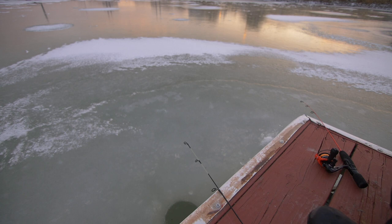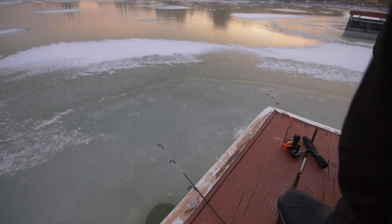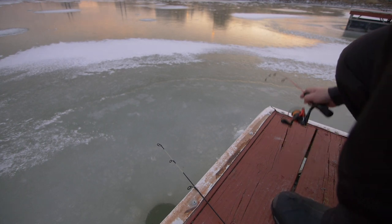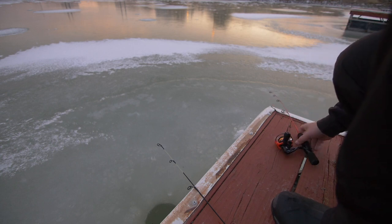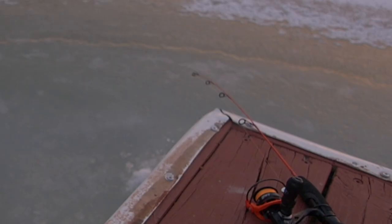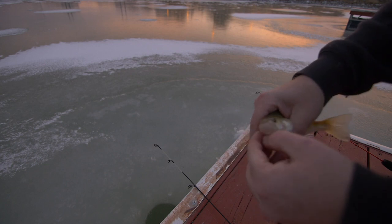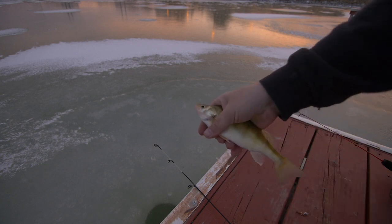Right as I turned the camera off, I started getting a bite — that's what we call bad timing. There we go! This is the guilty party. Another super light bite, but we get another one added to the bucket.